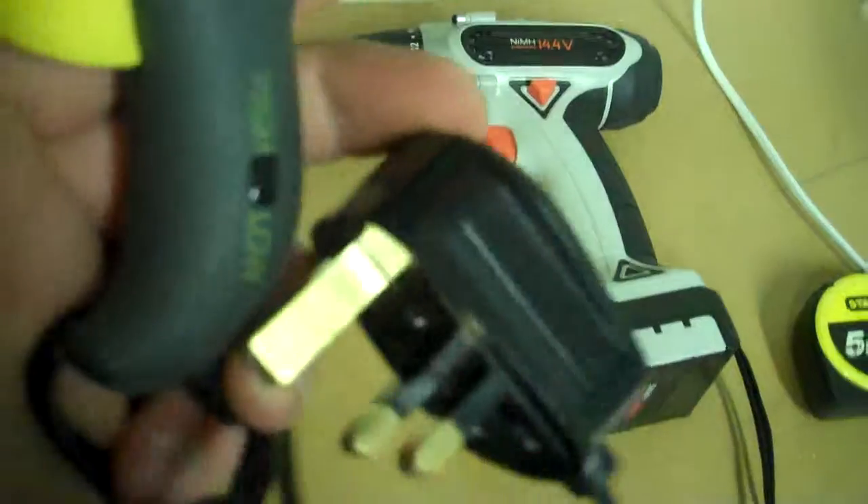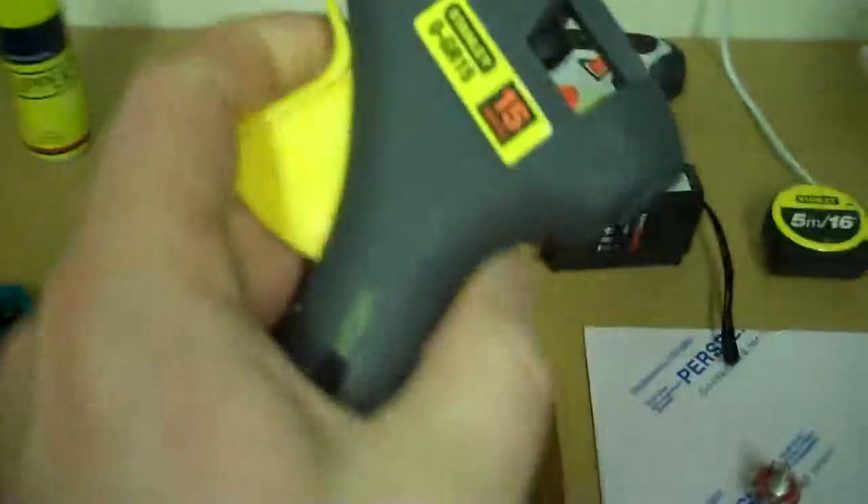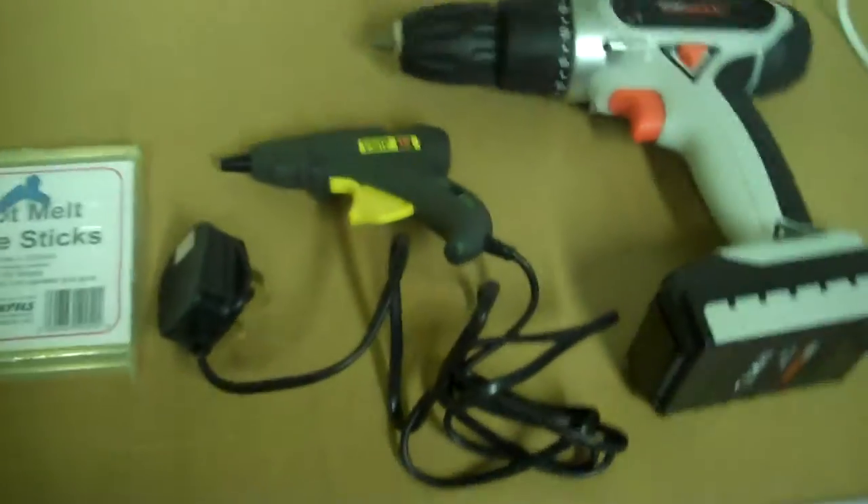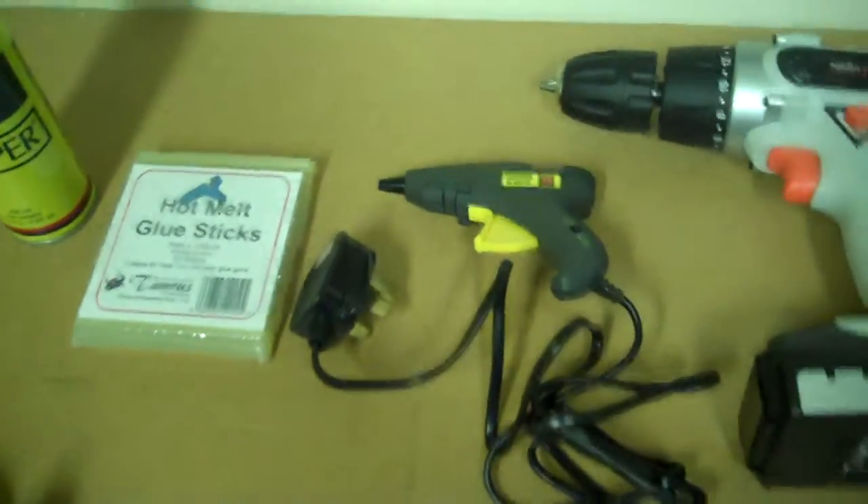Next thing is my glue gun — a bit of nostalgia, used to use these in school. I'm going to use it to glue my PCB board down with the chip and everything so it all stays in place. It's useful for controlling wiring as well, basically sticking anything down with really strong glue.